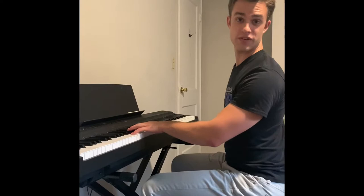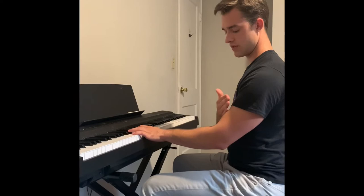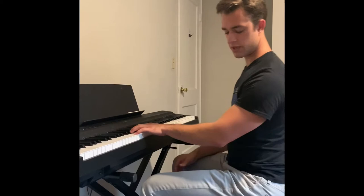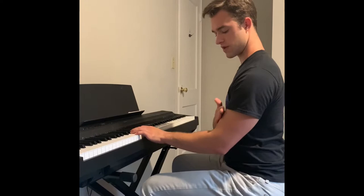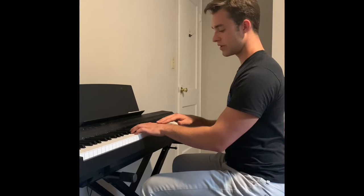Now that we're sitting in the right position, we've got a nice distance between us and the keyboard, which means our arms can have a little bit of a bend in them — not a 90-degree bend, and definitely not wide to where it's almost a straight line. We're just going to have a nice gentle bend, and that's another way you can tell you're sitting close enough to the piano.